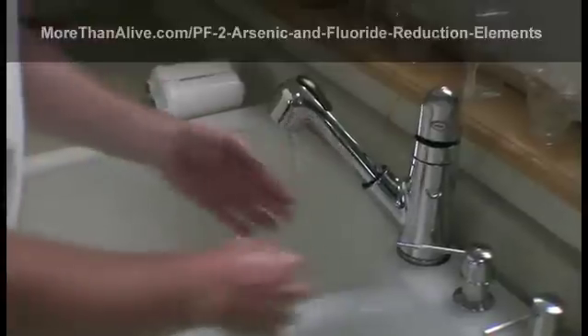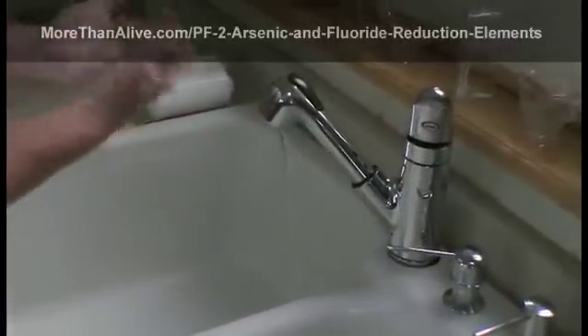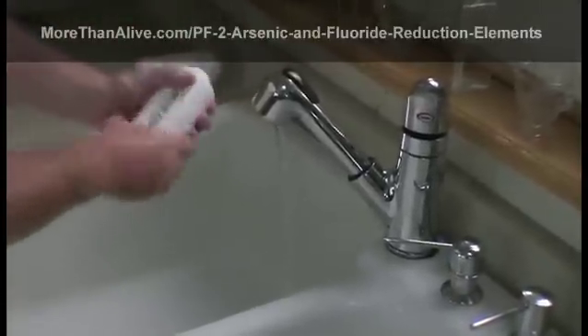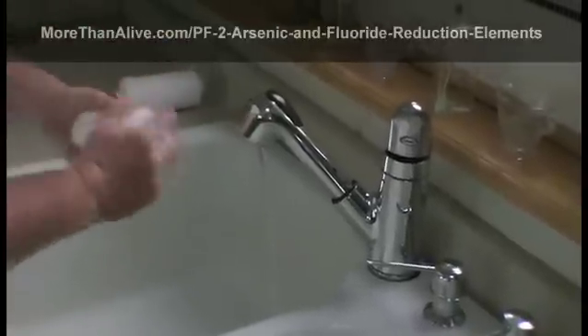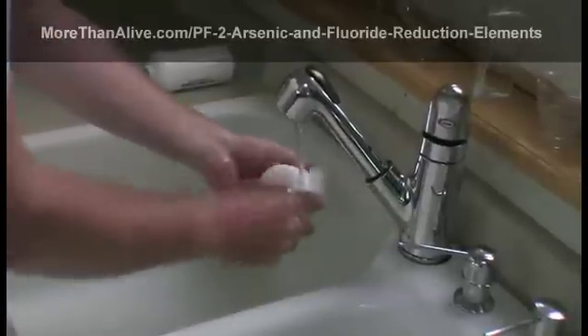Before the PF2 elements are installed for the first time, they must be primed. First, with the blue caps that shipped in the elements still in place, simply use some mild dish soap and wash them off. Then be sure all the soap residue is off the element.